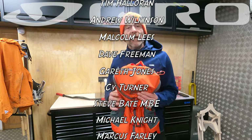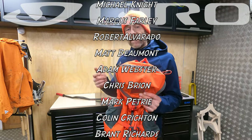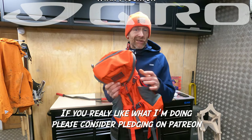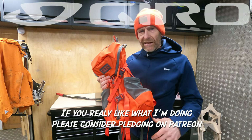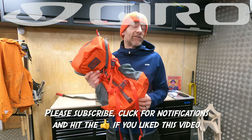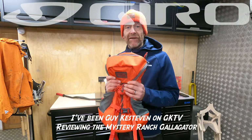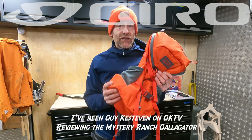Thanks to my Patreon supporters who pledge on a monthly basis to support these videos and the channel — if you really like what I'm doing please consider joining them and you'll get exclusive extended and behind-the-scenes edits as a thank you. Click for notifications, subscribe if you haven't already, give this video a thumbs up, and let me know in the comments: do you prefer a bike-specific backpack or do you like something general purpose that you can use for a whole bunch of other stuff? I'd be genuinely interested to hear what you think. For now, I've been Guy Kestervan on Guy Kest TV talking about the Mystery Ranch Galligator backpack.